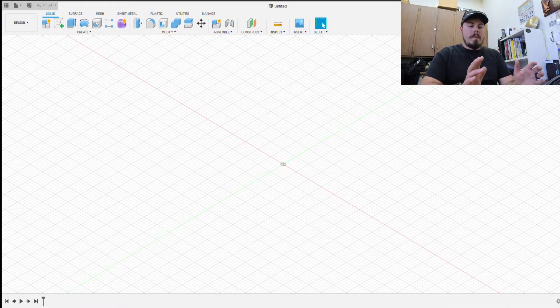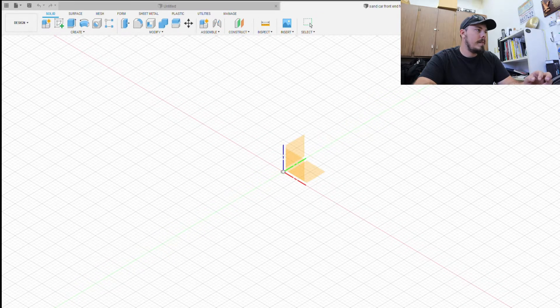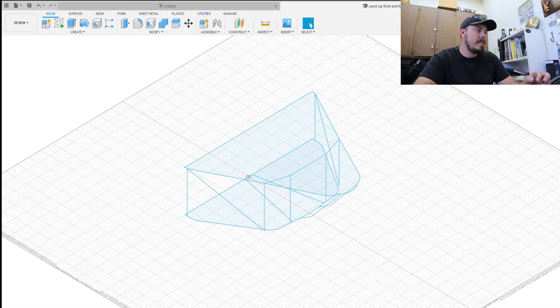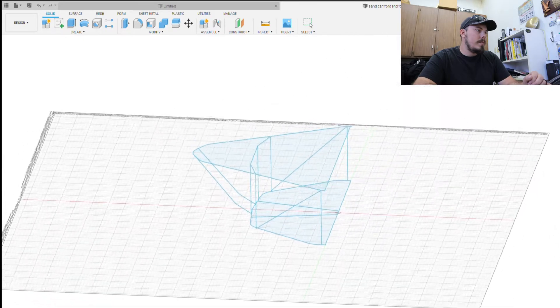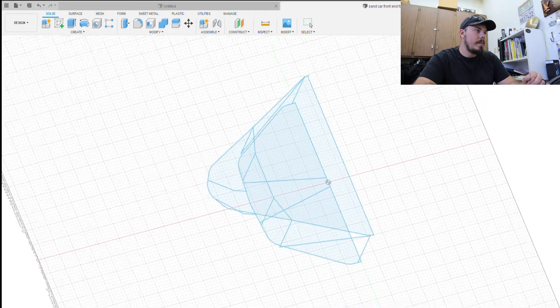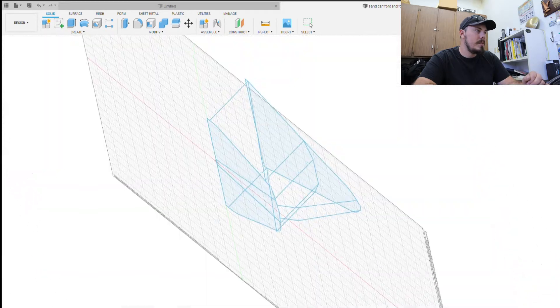I forgot to hit record on the last section. I'm going to open the screen, go to open, click my computer, and click Sankar front end for Fusion. We transferred it as a DXF file out of Bentech. I'll click this plane right there and as you guys can see, we now have basically the front end of the Sankar. Some things are slightly different than the original car, but it's going to get us in the ballpark, really close, which is what we're after.